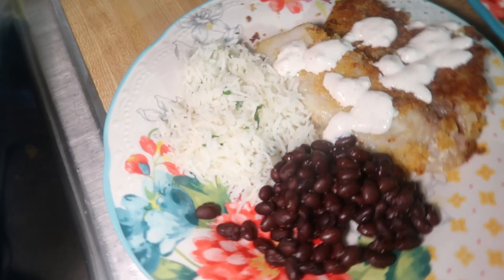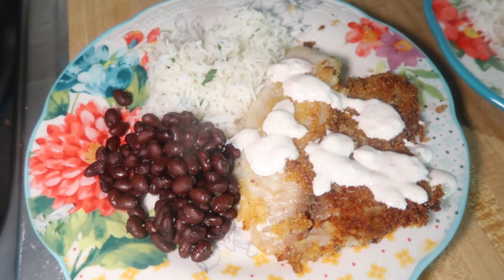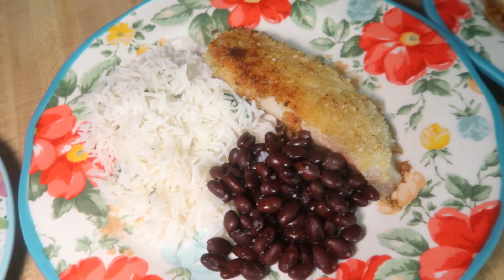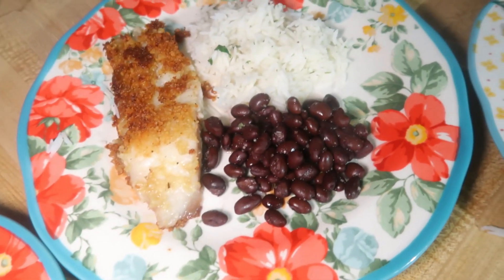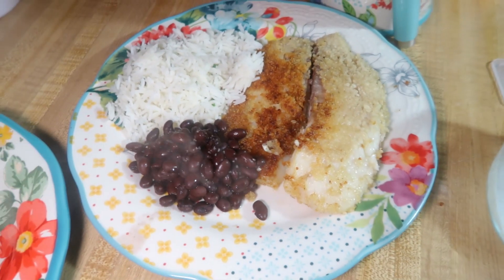I like to serve this crispy tilapia with some cilantro lime rice and some black beans seasoned with some adobo. This is really good. Our favorite HelloFresh recipe is that crispy bayou-style tilapia, but this is probably our second favorite tilapia.